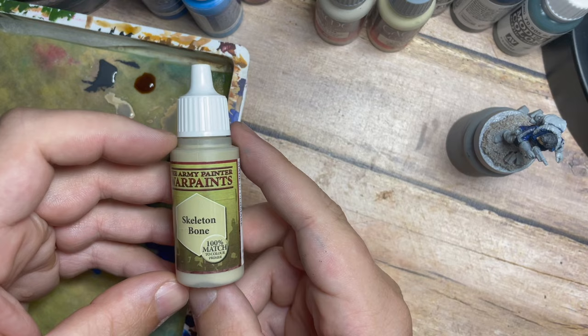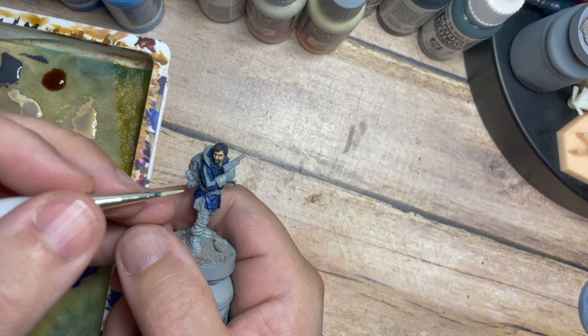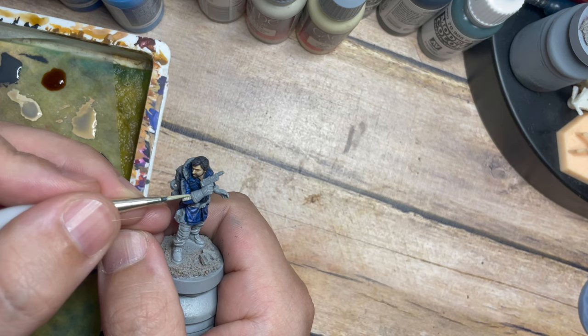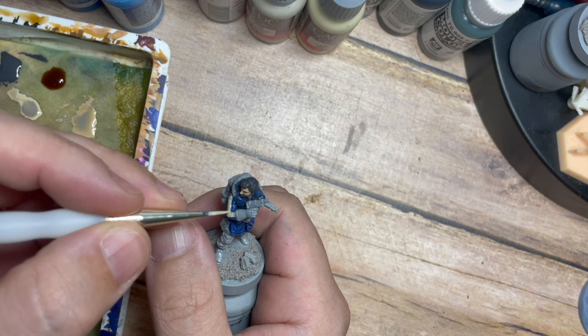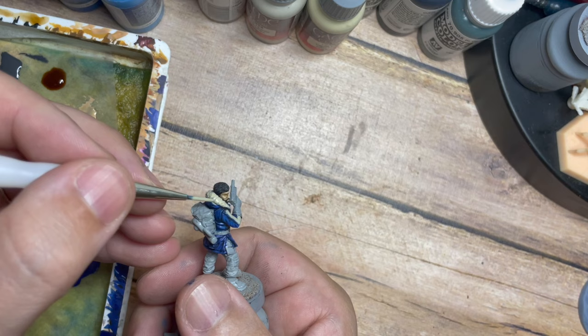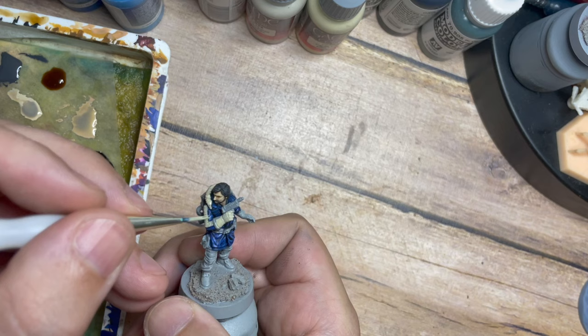Once the coat is done we're going to use Skeleton Bone because we've done all the blue — now we're going to pick out all of those creamy, whitish textures. This is a great base colour from the Army Painter for creams. We're going to paint this across the arm parts of the jacket, the gloves, and around the furry area of the jacket as well. Just trying to be careful not to get this on any of the blue. If you make a mistake, just add a little bit of water and remove it — it's easily fixed, not the end of the world.